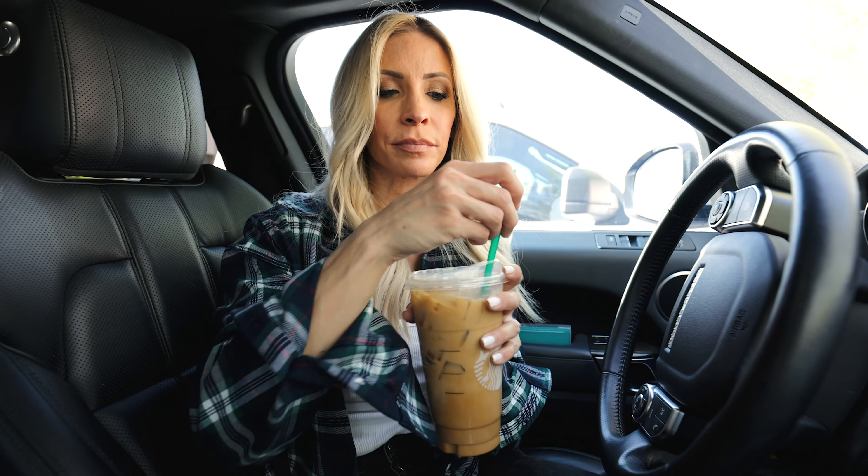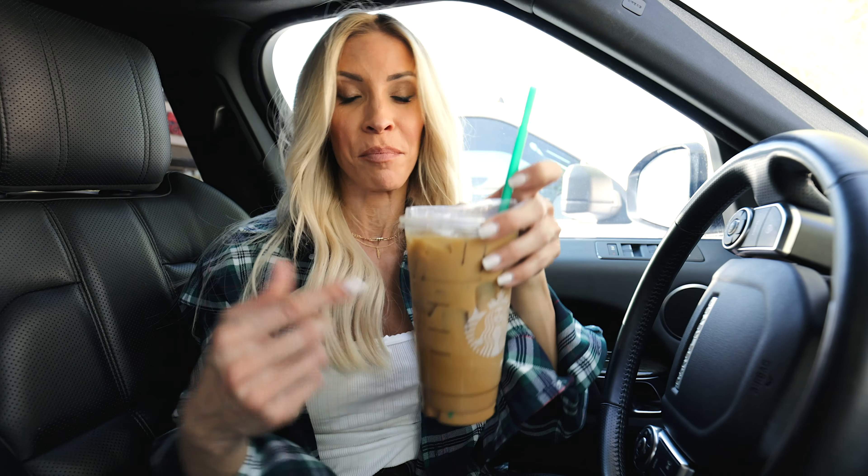Until I figured out the venti chai latte had 350 calories, and I'm like, I cannot do this. I did not know — I thought a drink was a drink and it was zero calories. I learned my lesson and I actually stopped drinking it and went to iced coffee after that.